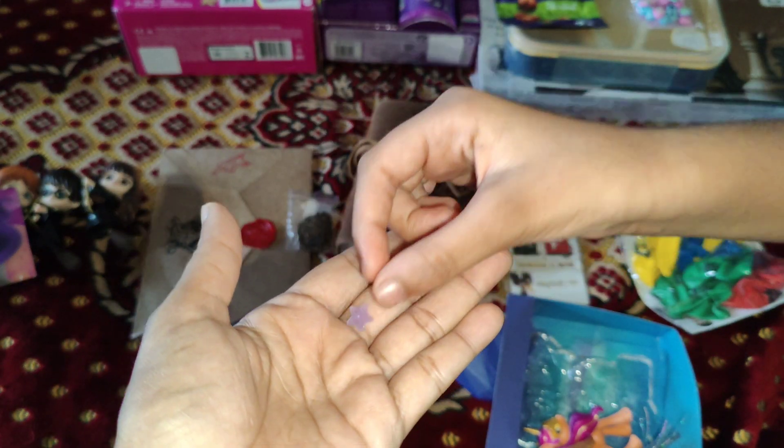It's a cute little butterfly with purple and green or blue. Why is she with her? I guess she likes butterflies. Isn't she adorable?